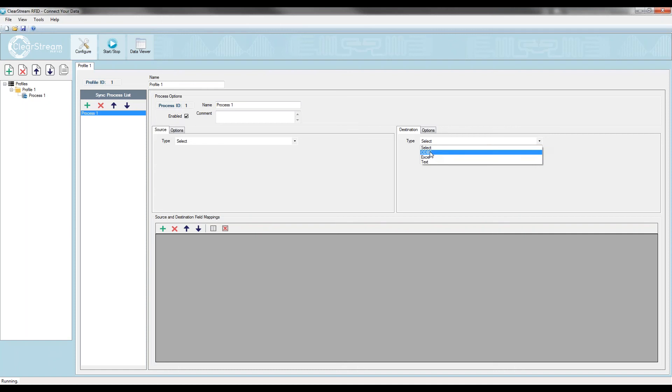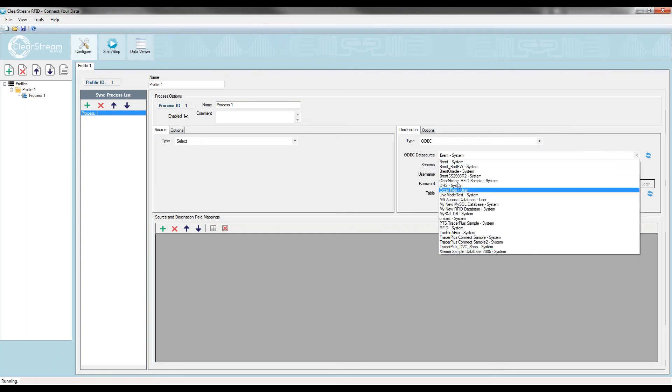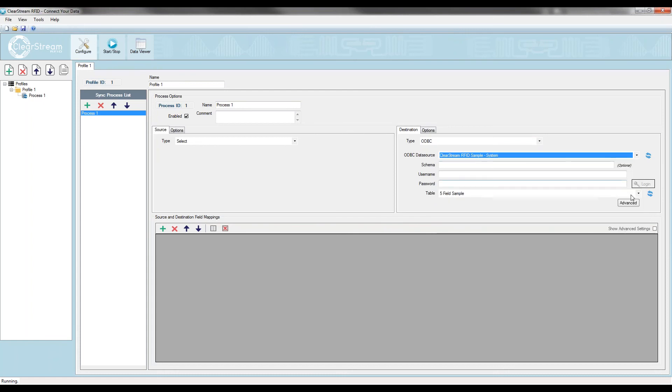For ODBC, you can select Microsoft Access, SQL Server, Oracle, or similar. For Excel, you get a selector for the workbook and sheet. For the demo today I'll select ODBC. When you select ODBC, you're presented with the list of databases on your PC. Everyone trialing Clearstream will see the Clearstream RFID sample option — it has a pre-configured table for RFID already set up with the installation. I'm going to select that and pick the RFID tag list table.